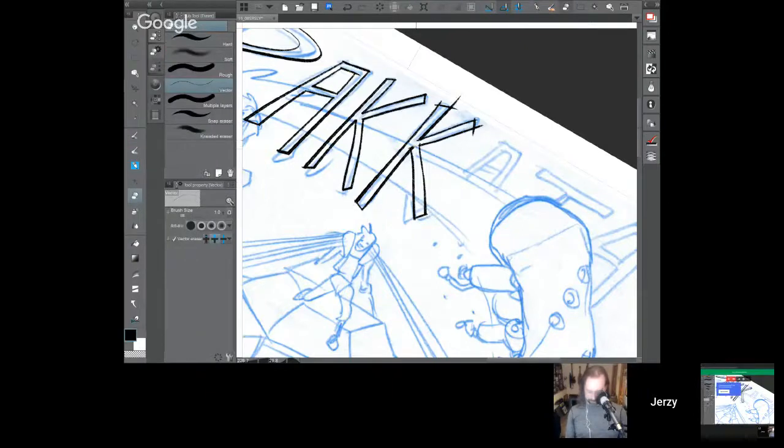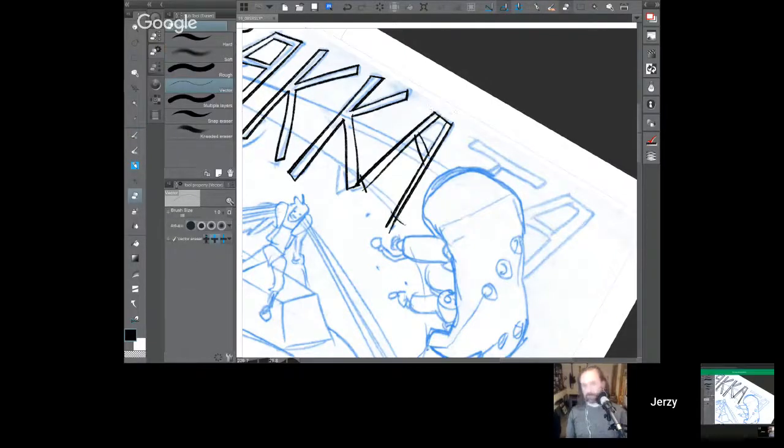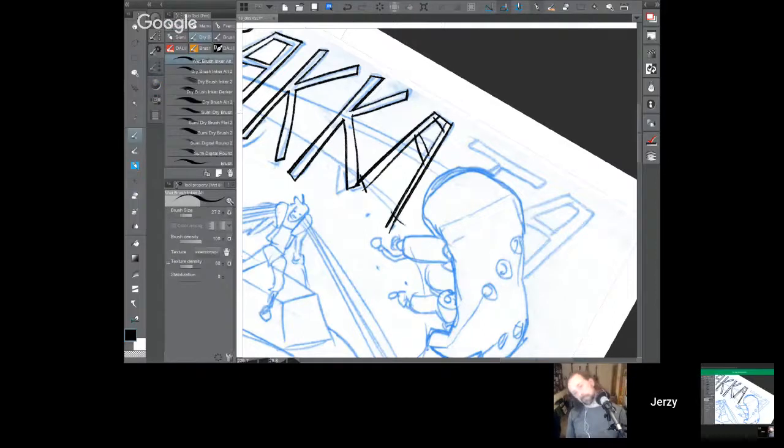I'm almost done drawing the 'krakata.' Notice I'm drawing the whole word even though it's going to get covered up — that's fine because I may wind up changing its position later.